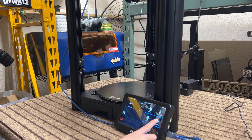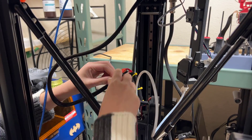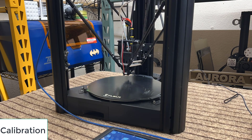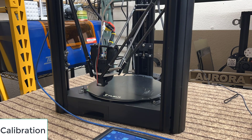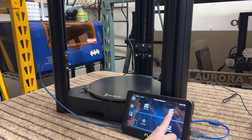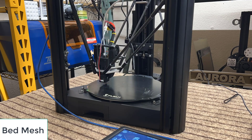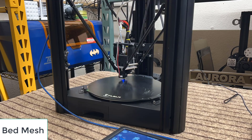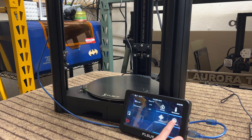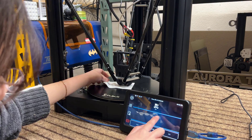Next, we will connect the bed leveling sensor and do a round of calibration, followed by bed mesh. Remove the bed leveling sensor, move Z to the zero position, and set the Z offset, just like how you would set up a new printer.